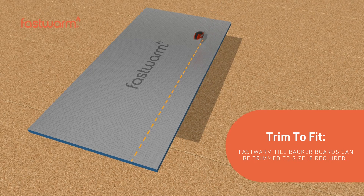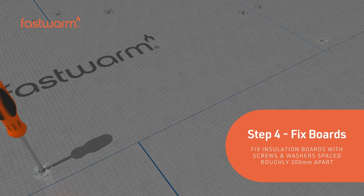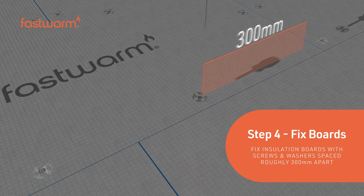FastWarm tile backer boards can be trimmed to size if required. Fix the insulation boards with screws and washers, spaced roughly 300mm apart.